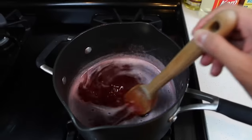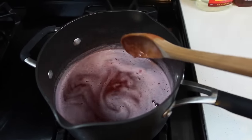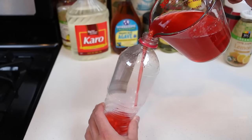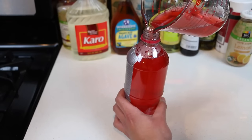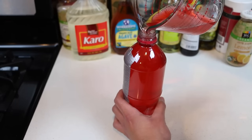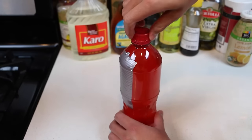Things are heating up here! The liquid is at the temperature we need it to be, so let's let it cool now. And once it's cool, we can pour it back into the bottle. We are making some Mountain Dew Code Red gummy bottles! All the way to the top! Now I'll put the cap back on and put this in the fridge overnight!